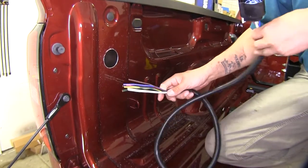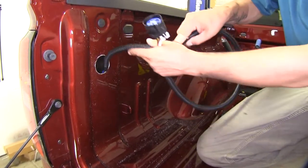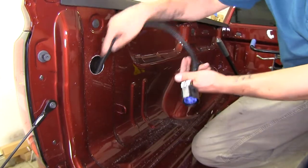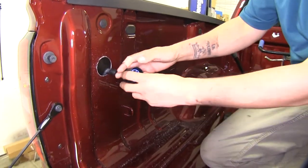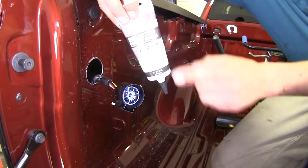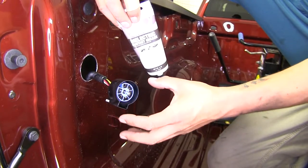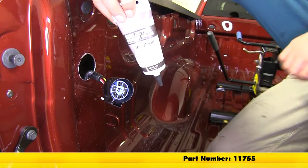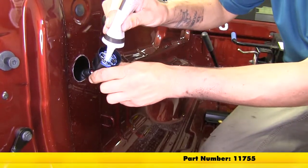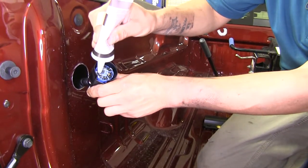With our hole drilled we're going to take our harness and feed the loose end of the wires down so they go down to our bumper, making sure not to drop this down the hole. Before we connect this to the back of our plug I'm going to put a little bit of dielectric grease in there. That's going to help seal everything up and keep the moisture and corrosion from building up inside. If you don't have any you can pick some up on our website using part number 11755.